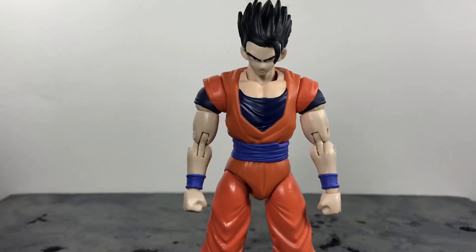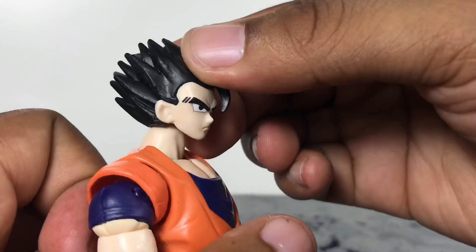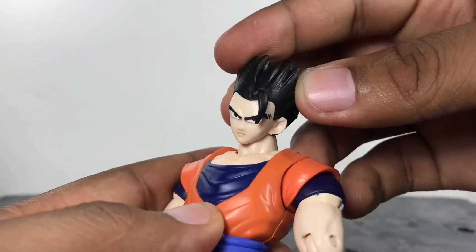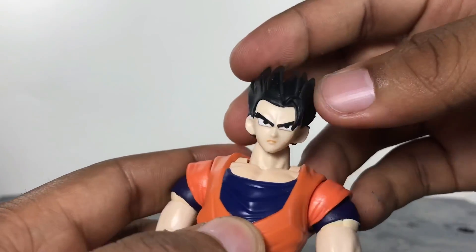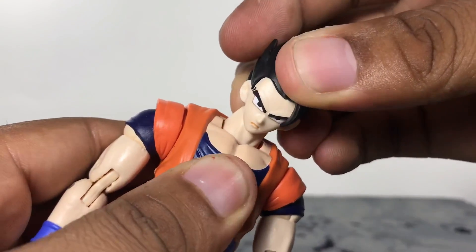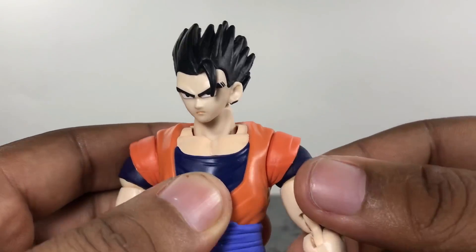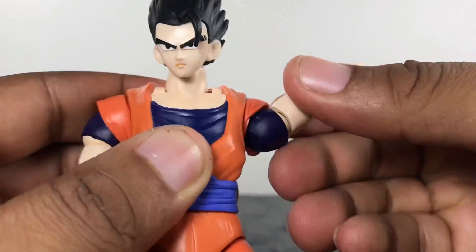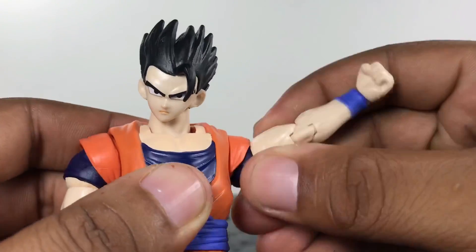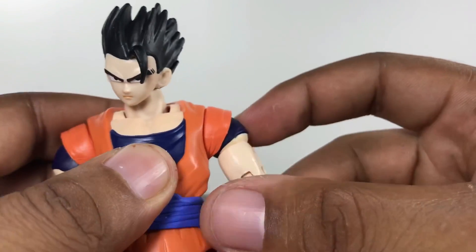Now let's check out the articulation. His head looks up only about that much, which is nothing at all. It looks down only about that much, which really isn't much either. He does have tilt, which works pretty well and looks really good from certain angles. The neck looks like it's on a ball peg, but you can't really move it around much at all. As for the sleeves, I believe these are just a separate piece, and they actually work well — you can still move the arm around however you want. I wish the SH Figuarts line would adapt this method so we don't have to worry about piecing them on and off every time we move the arm.